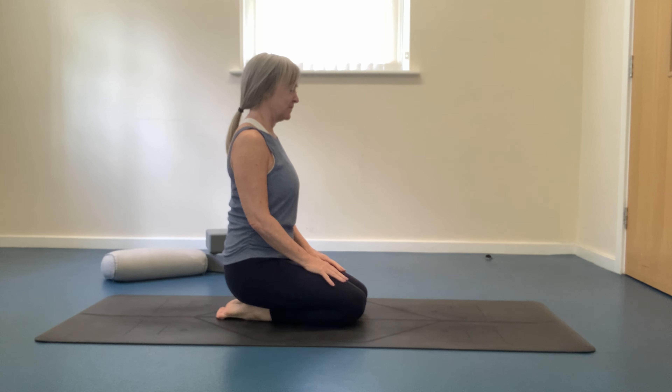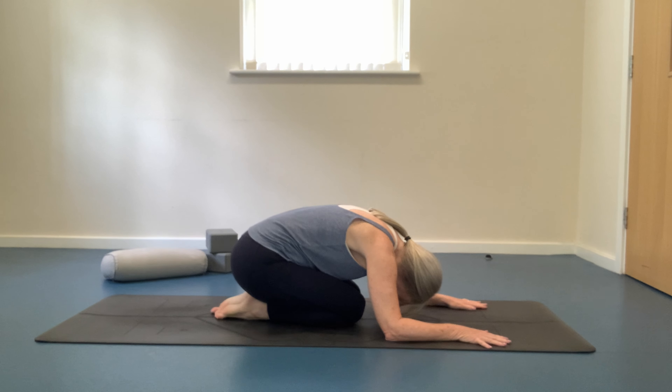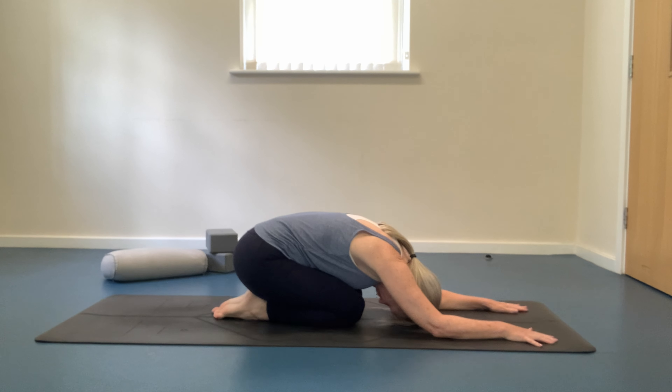Let's start the practice in child's pose. Begin by sitting on your heels and slowly folding forwards. Bring your chest, your thighs and your forehead to the mat. Arms stretch forwards as you allow your body to relax into the pose. Throughout today's practice try and maintain a steady rhythmic breath, long and slow inhales and exhales. Notice how your breath has now moved to the back of the body, breathing fully into the back of your torso as you feel it widen and soften.